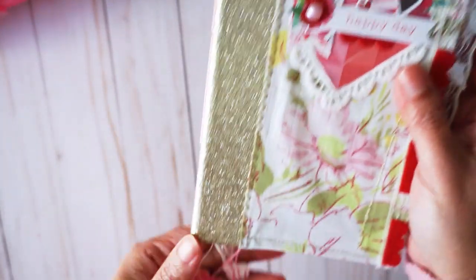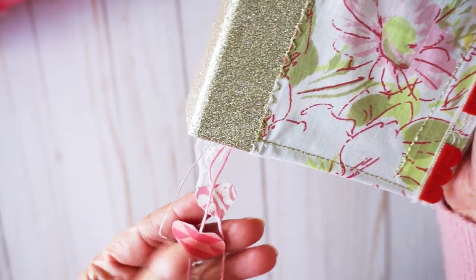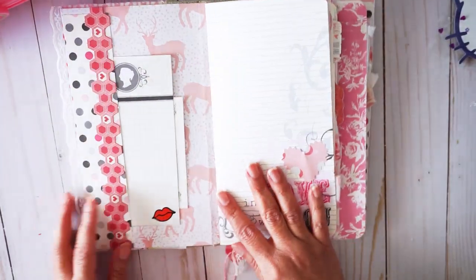This is a vintage fabric and this was supposed to be kind of like a wonky stitching. I've been watching so many channels about junk journaling, and I just love the hearts. Let's go ahead and do a flip through.